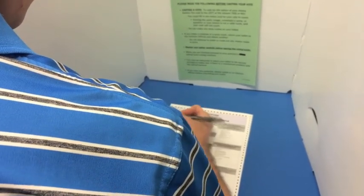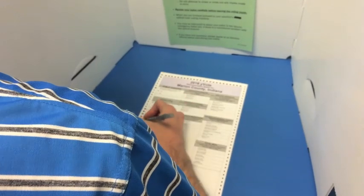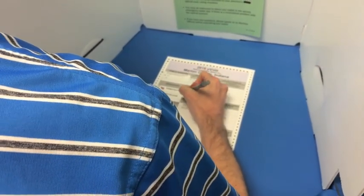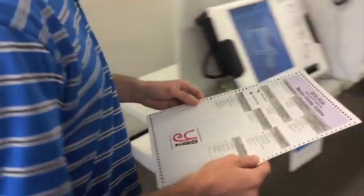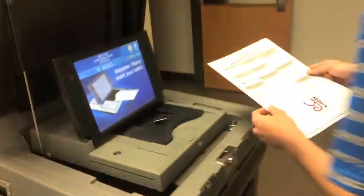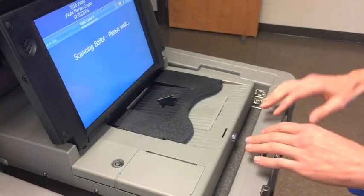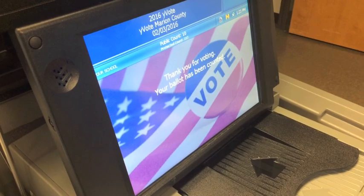You'll receive a paper ballot as normal — it'll look very similar to the paper ballots we've used in the past. You'll make your selections in the voting booth. After your selections are made, you'll proceed over to the DS200 scanner and slide it in. It can be read in any orientation. The screen will tell you when your ballot has been cast.